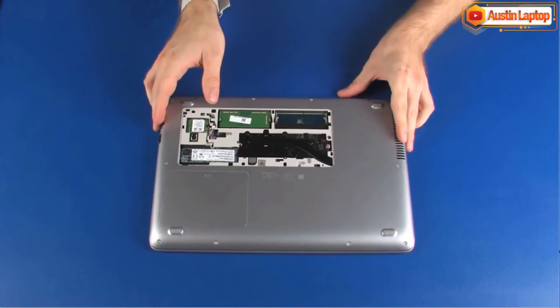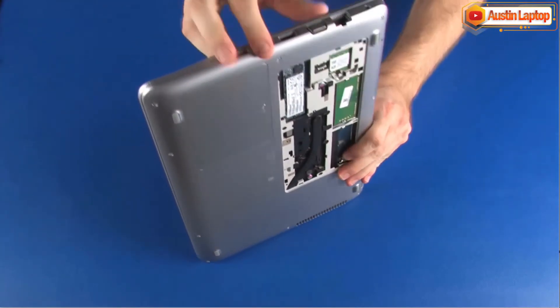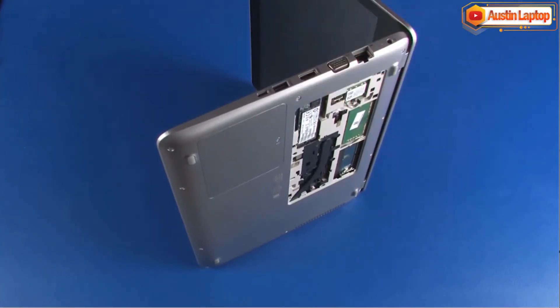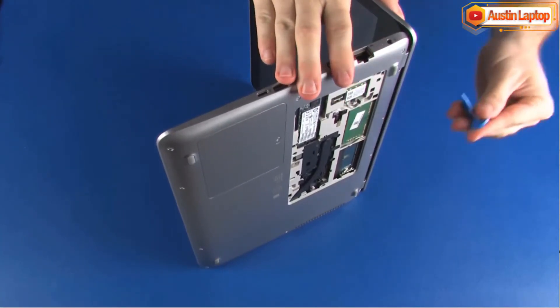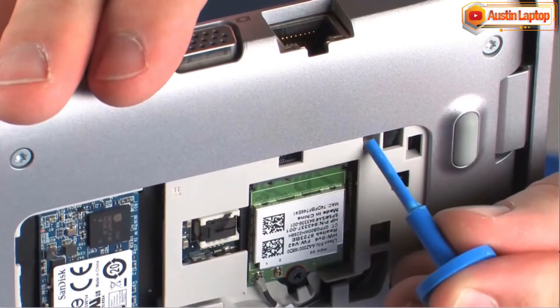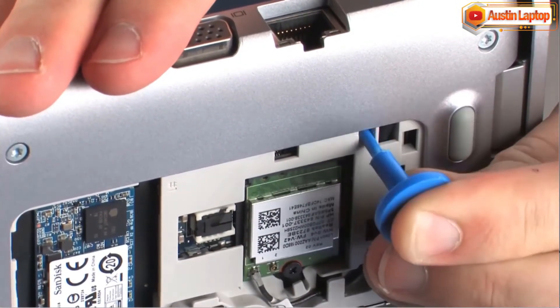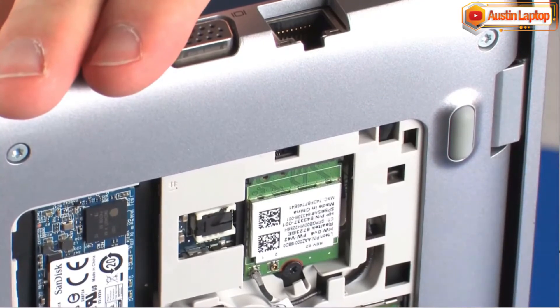Place the notebook on its side and open the display panel. While supporting the notebook and keyboard, insert a keyboard release tool into the opening in the base enclosure and gently press the keyboard to partially release it from the top cover.